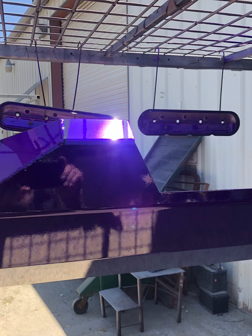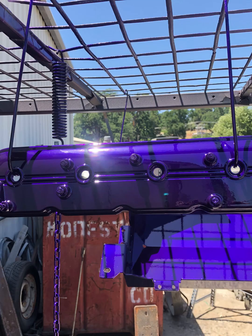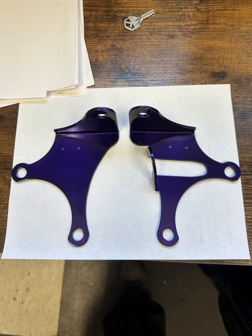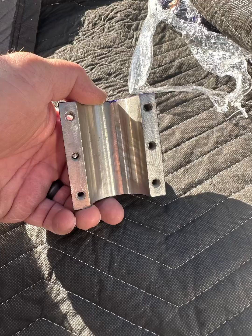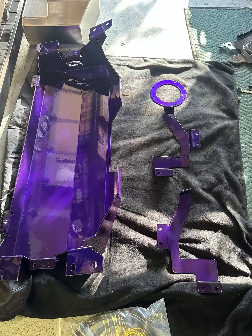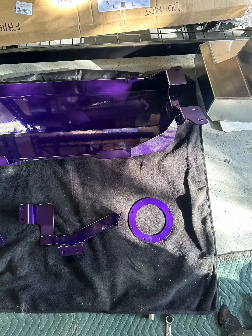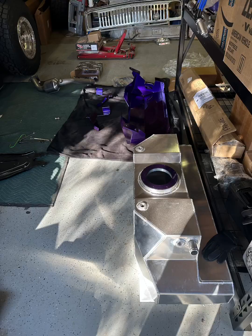You can find this whole build on the FSJ Network under Copper204 — that's my handle. Copper204 on Instagram, also on TikTok, anywhere you see it on the internet. Whether it's Harleys, Ford tractors, motorcycles, whatever — Copper204 is more than likely me.